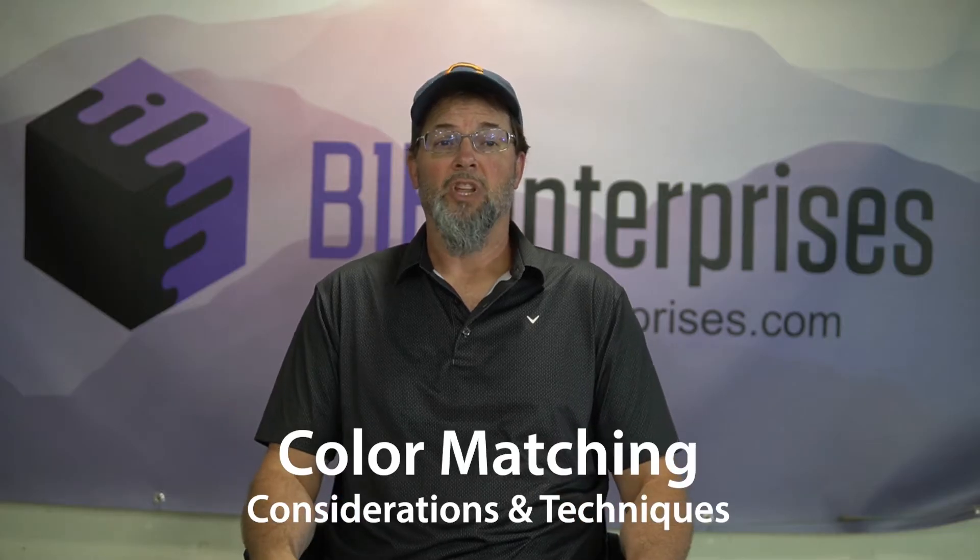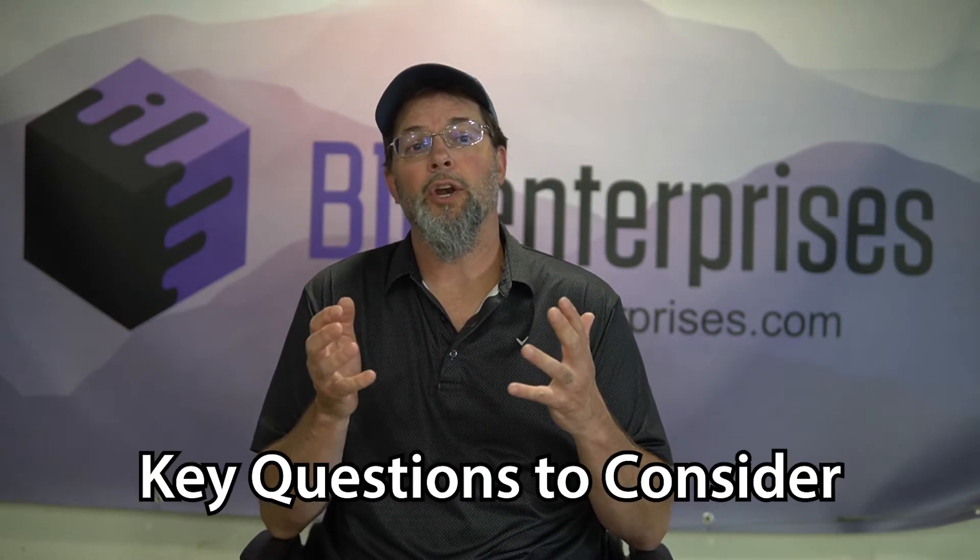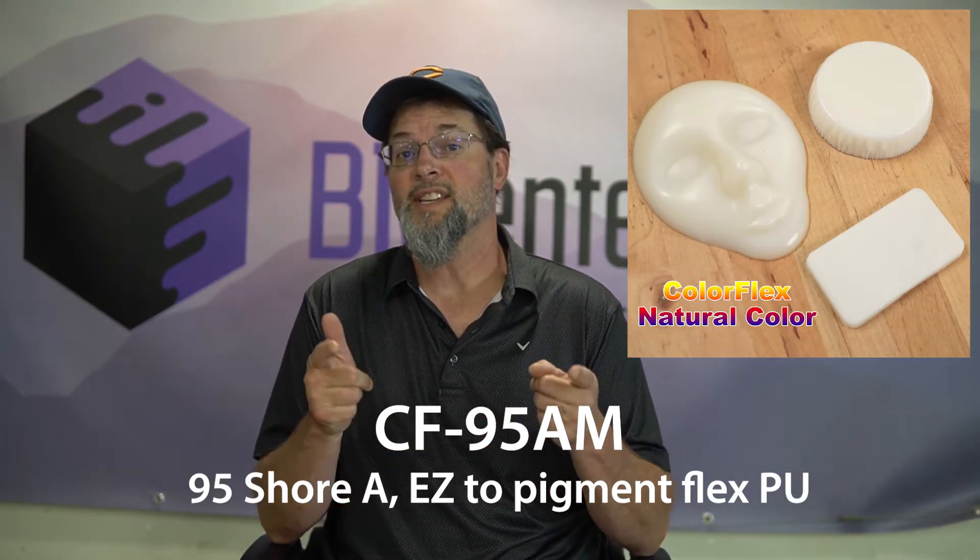Welcome to SHOT Talk where today I'll discuss color matching, and it's not as easy as running to the hardware store, grabbing a paint chip, and having them spit out a formula. Custom coloring polyurethanes — there's a little bit more involved. We'll talk about the key questions to consider before beginning your customer's match, the sorts of materials to consider, and I'm going to show you how I achieve two different color matches using CF95AM.